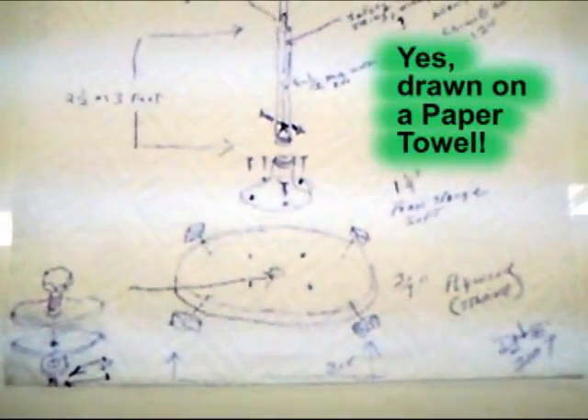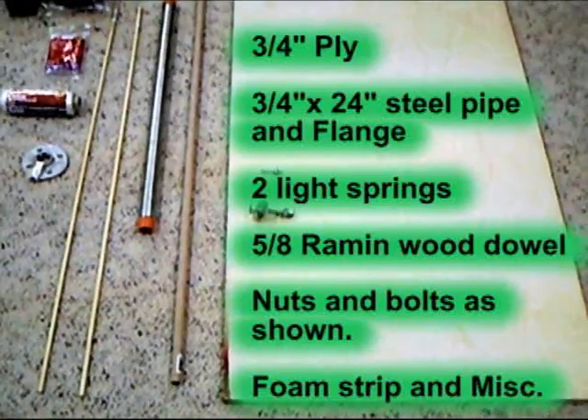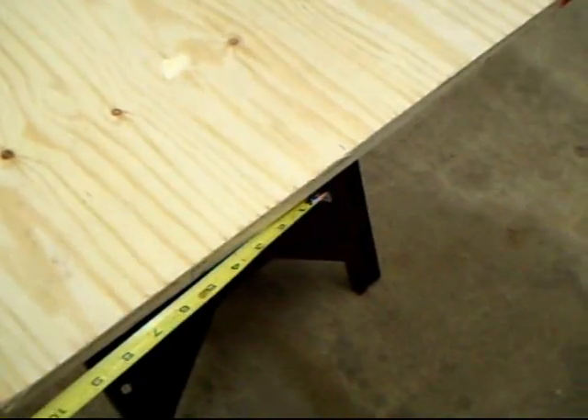Okay, this is the plan. This is what we're going to build today — our new helicopter training stand. These are the parts that we will need. This plywood base I have here is three quarters of an inch thick, about four feet long, about 24 inches wide. I'm going to cut this in half — I may be able to make two bases from this.